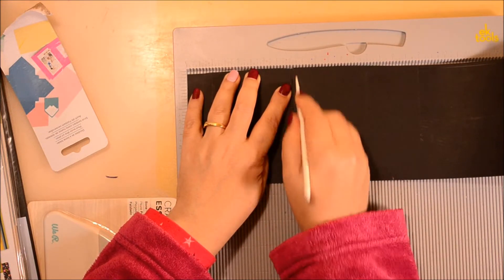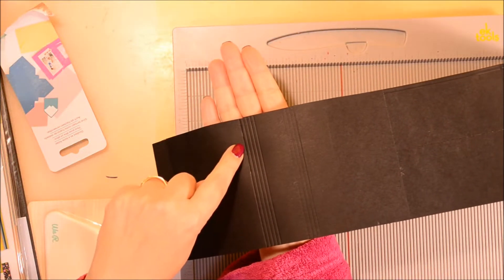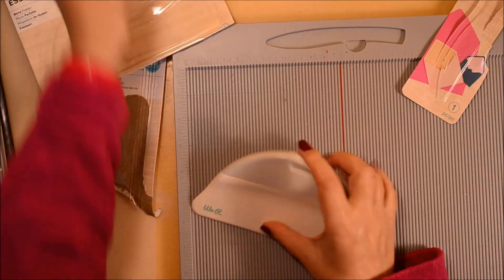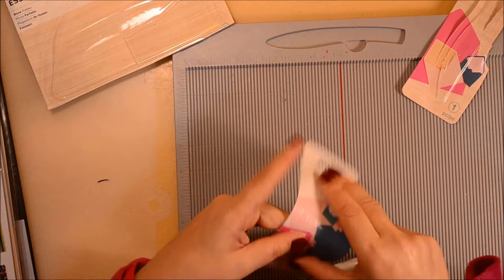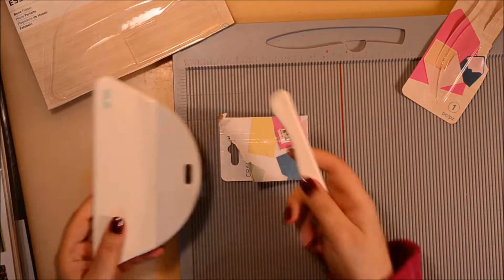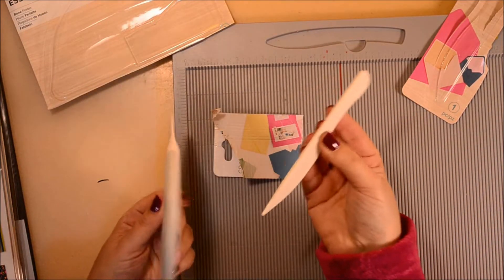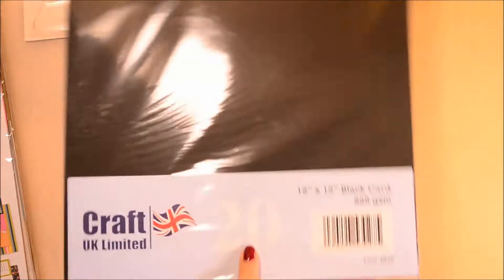The idea with the scoring tool is that because it has a rounded tip, you go lightly. Then there's the big bone folder, which you use to fold your papers and card stock, no matter how thick. Being bigger, it has more force and fits very well in the hand. The scoring tool can also be used as a bone folder, but it's less comfortable.